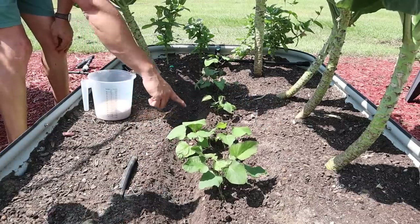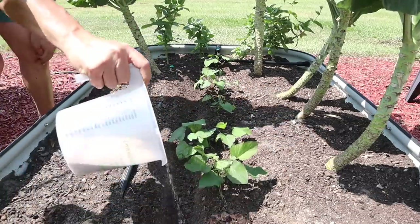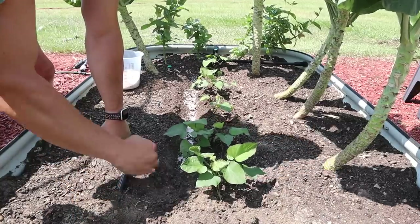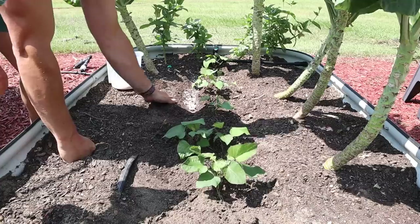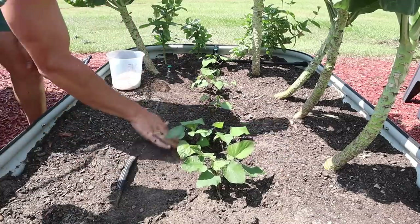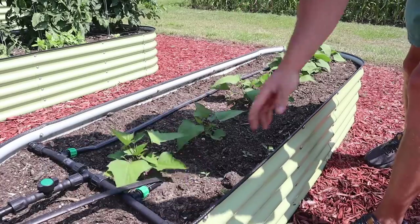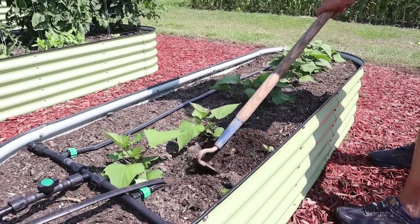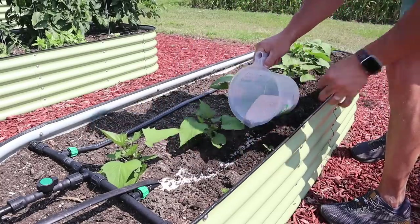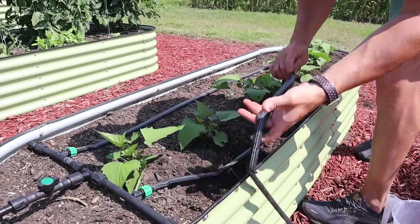So we need to make a little furrow pretty close to our plants — we don't want to disturb them too much, but we want to get it close enough where they can use it. We got a little furrow made, and now we just want to very lightly sprinkle this stuff in the furrow — doesn't take much at all. Now that we've got it in the furrow, we come behind and cover it up a little bit. We may water this in a little later this afternoon. Then we do the exact same thing in this long skinny raised bed — pull up the drip line, get it out of the way, make our furrow, give it a little sprinkle of potassium, making sure not to get it on the leaves, cover it back up, and put the drip line right back where it was.